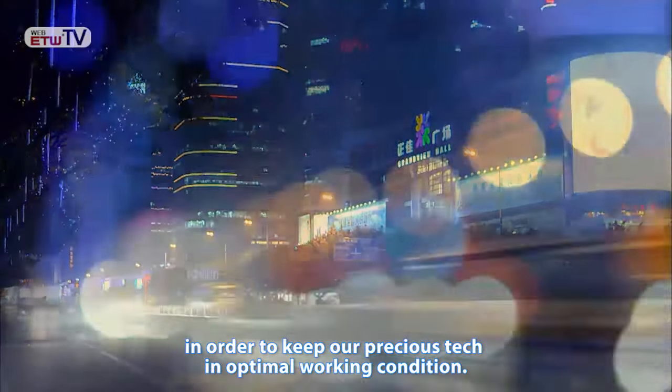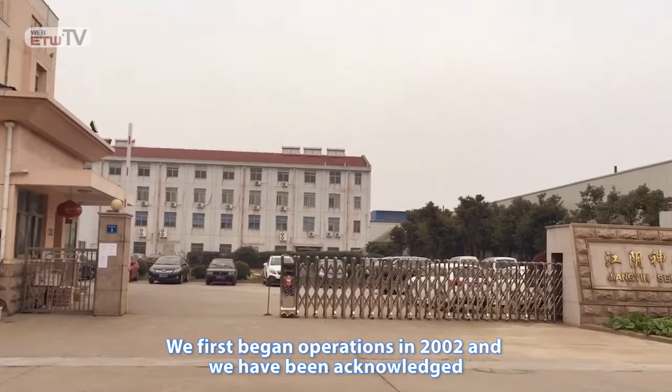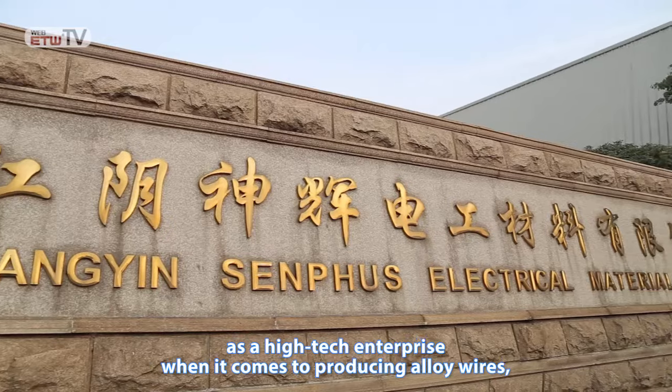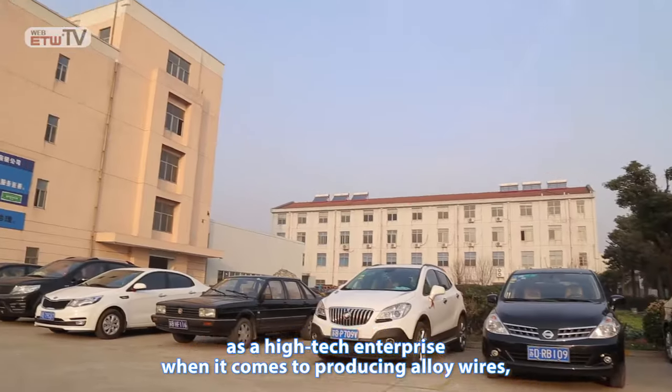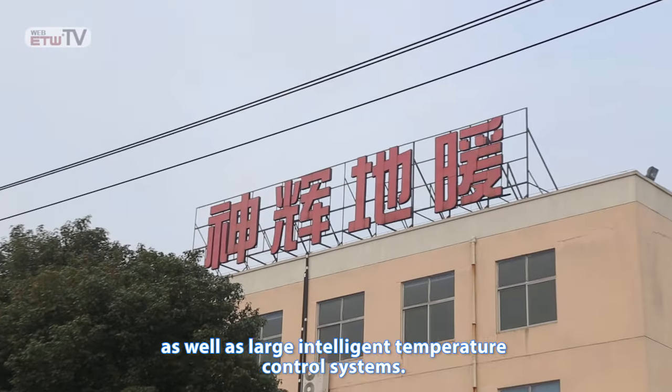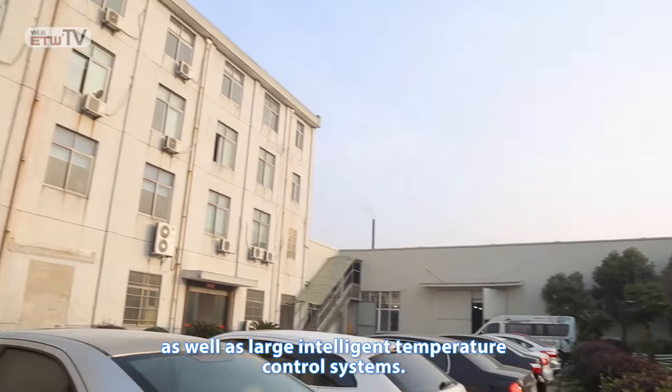In order to keep our precious tech in optimal working condition. We first began operations in 2002, and we have been acknowledged as a high-tech enterprise when it comes to producing alloy wires, underfloor heating cables, temperature sensors, as well as large intelligent temperature control systems.